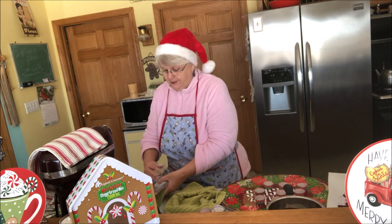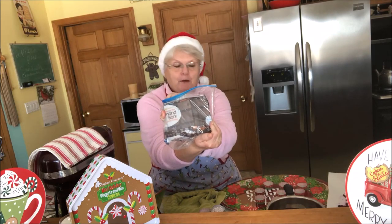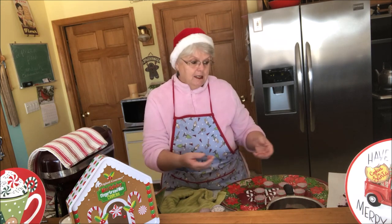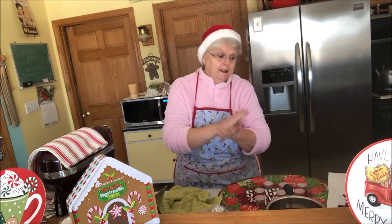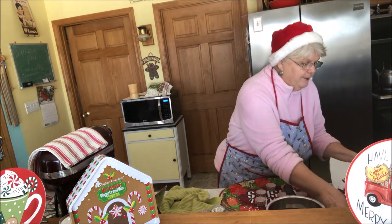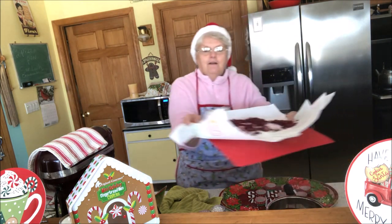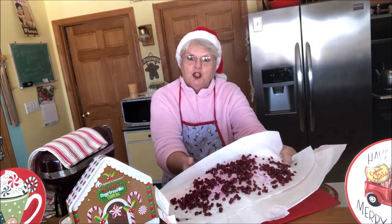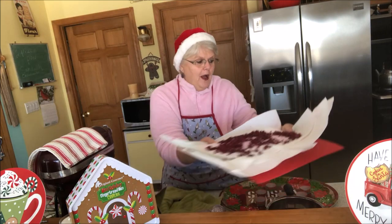It's done with dark almond bark — we found a very dark chocolate almond bark — and pomegranate. You can take a fresh pomegranate and take the seeds out, or if you want it to be quick, you have to have the pomegranate completely dry. I have it on a paper towel drying. You don't want any moisture because that will seize up your chocolate.